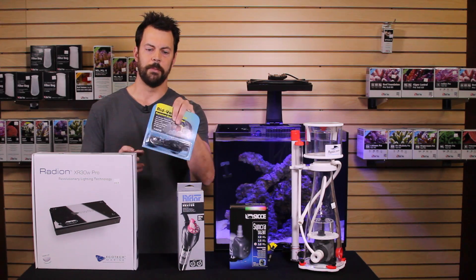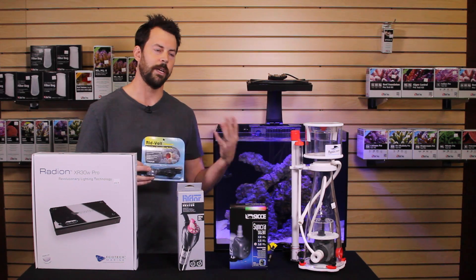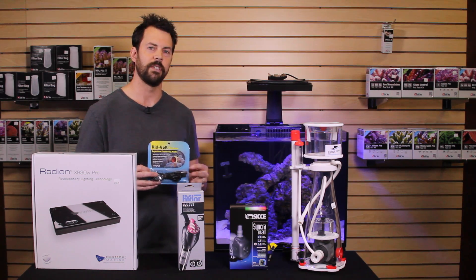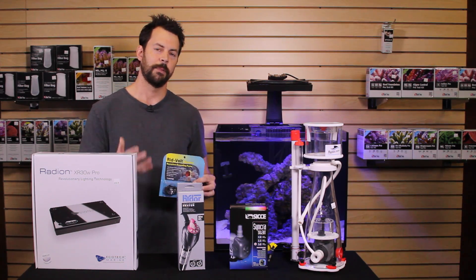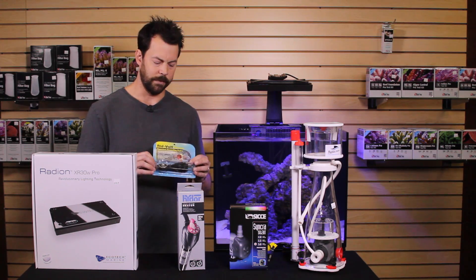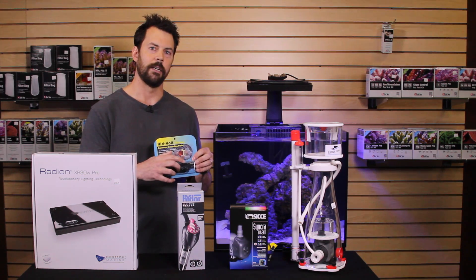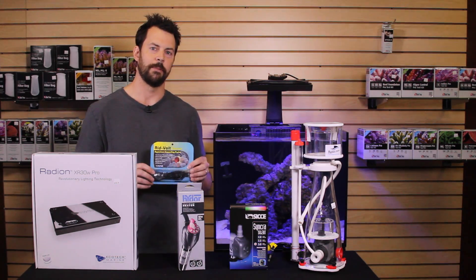Another piece of equipment we like to use in our systems is a titanium grounding probe. This not only helps prevent stray voltage from affecting the fish or corals, but also can protect you from getting shocked if you stick your hand in the water — a very worthwhile piece of equipment and very simple to install. You just plug it into a grounded outlet and put the other end of the probe in the water of the sump.